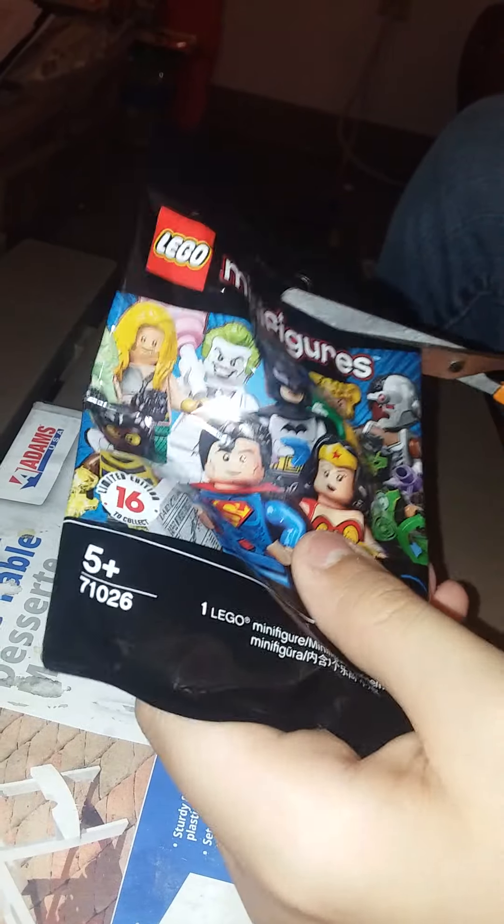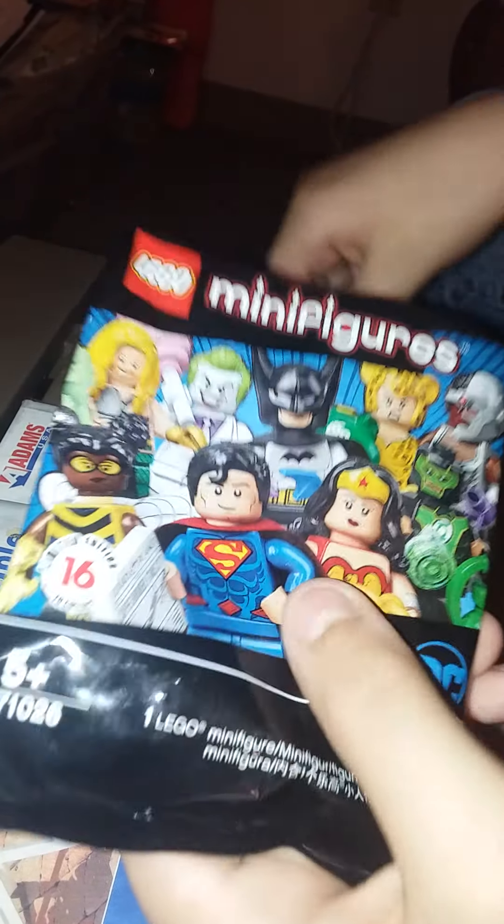I'm gonna say Bat-Mite — Bat-Mite is my final answer. Oh no, it's Cyborg! I am not good at this. So this is Cyborg — there's printing underneath the head. It comes with two purple chains, one to use and one as an extra. So, wrong again.